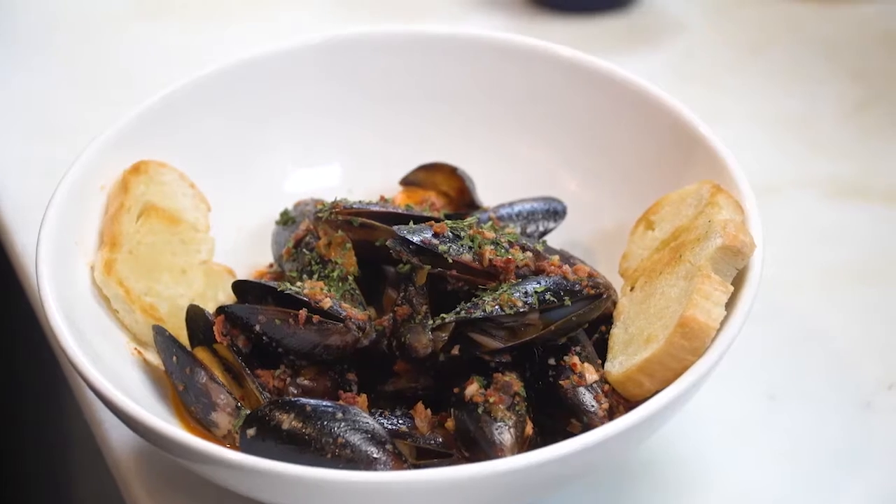Hello, my name is Ryan Warner. I'm a chef here at Grove Brunch Cafe. Today I'm going to be making for you one of our appetizers — it's the chorizo mussels.